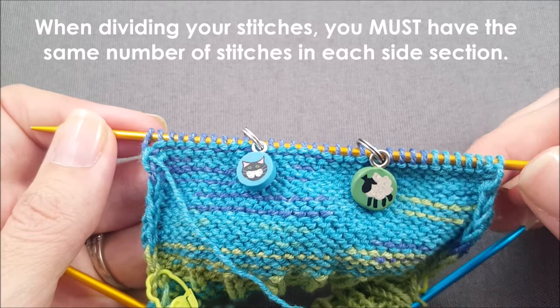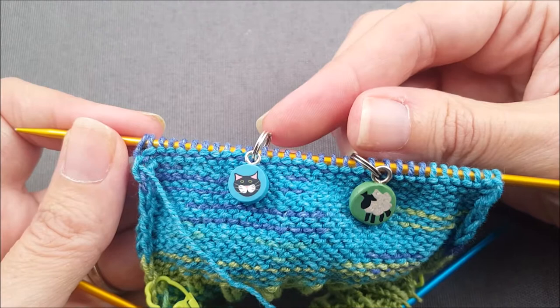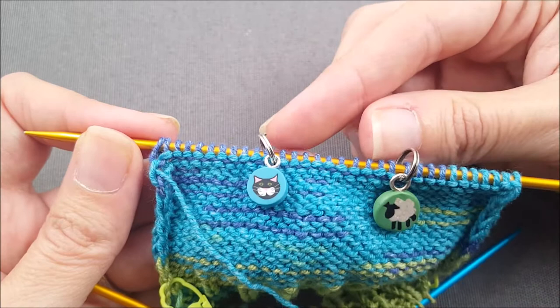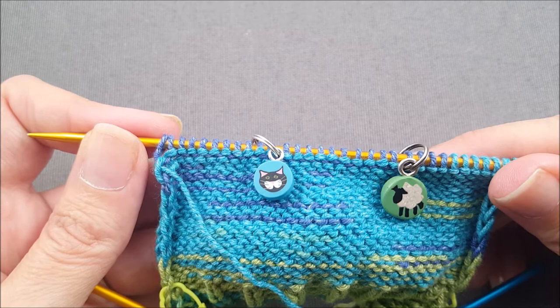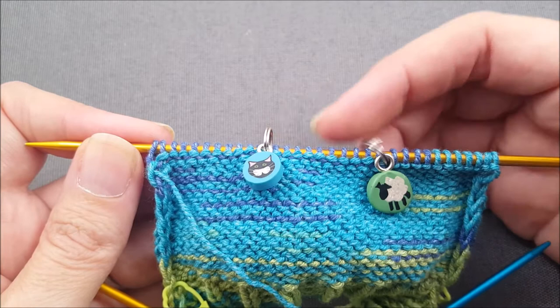Since this tutorial is focused more on technique and not the math involved in design, I'll give you a good guideline for how wide this center band should be. If you're making adult size socks to fit a women's US size 6 shoe or smaller, the center section should be about an inch wide. If you're making a sock to fit a shoe size of women's US size 7 to 12, or men's US size 5 to 10, the center band should be about one and a quarter inches wide. And anything for US men's size 13 and up you want it to be about an inch and a half in the center section.